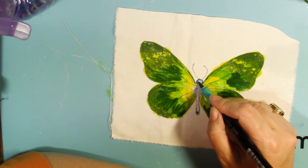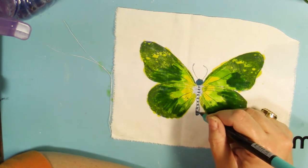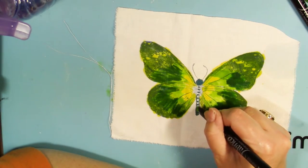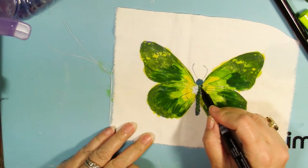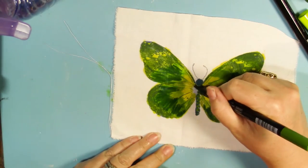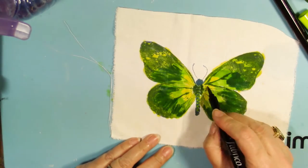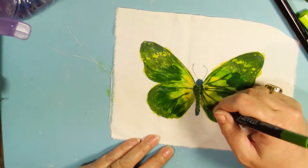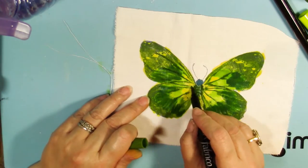I went back in with the Fabrico markers and just added some more details and went over some of the stamped lines on my butterfly wings just to make them stand out a little bit more. I didn't really worry too much about staying in the lines on my butterfly because I knew I was going to be cutting this out, so this is a great technique where you can just be really free and not too fussy.